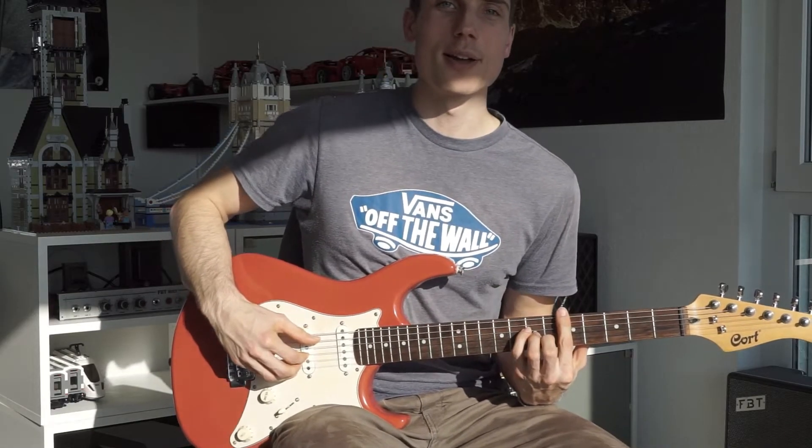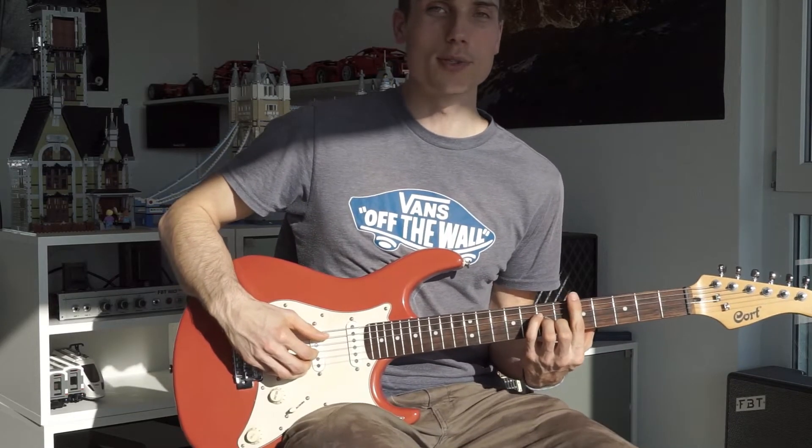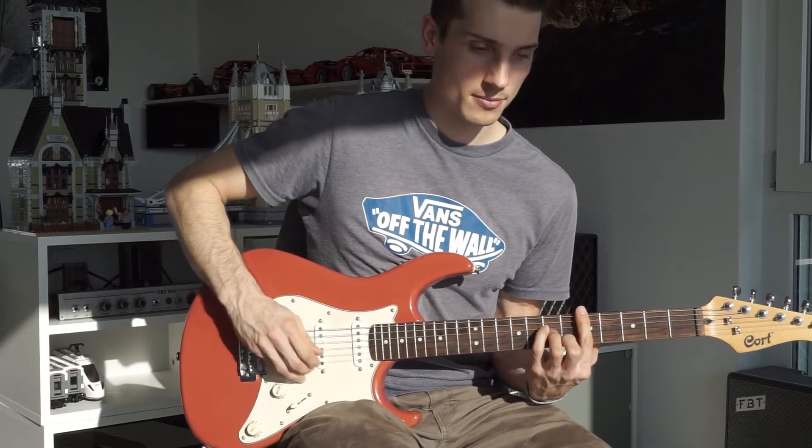I will now try to play the song including all the mistakes, but I hope there is something useful in it. Let's do this.